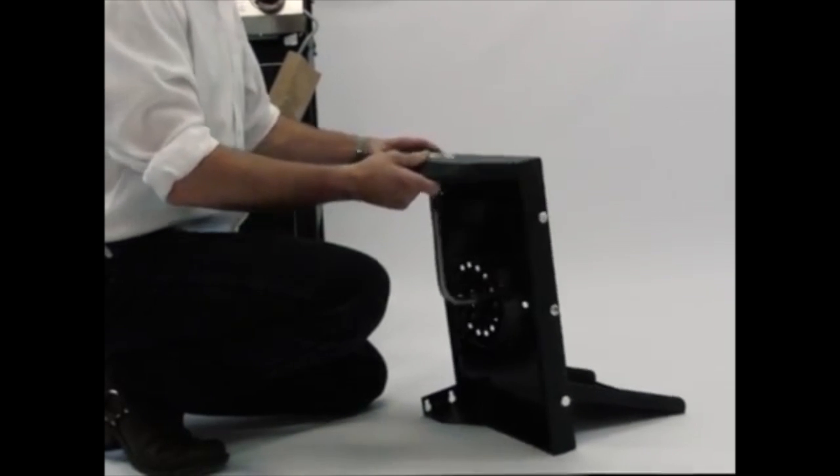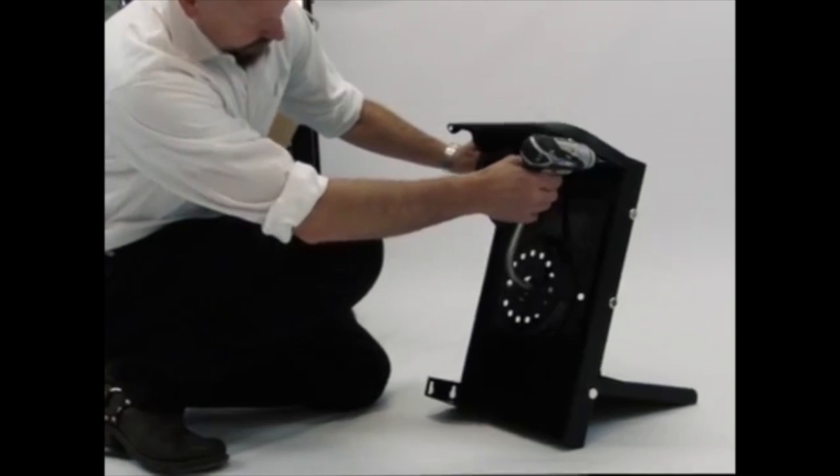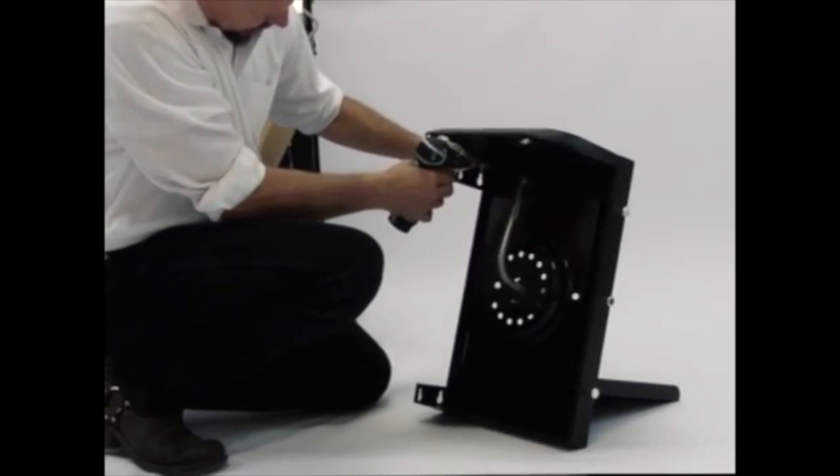Attach the front panel to the side burner by inserting the pre-attached bolts on the side burner into the key holes on the front panel. Then tighten the bolts securely.